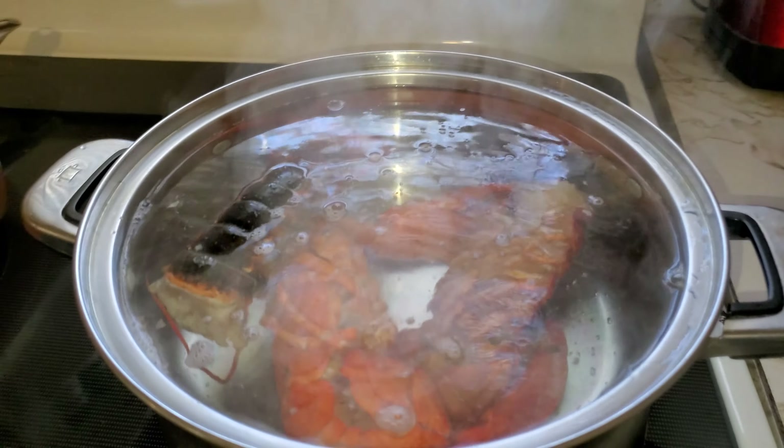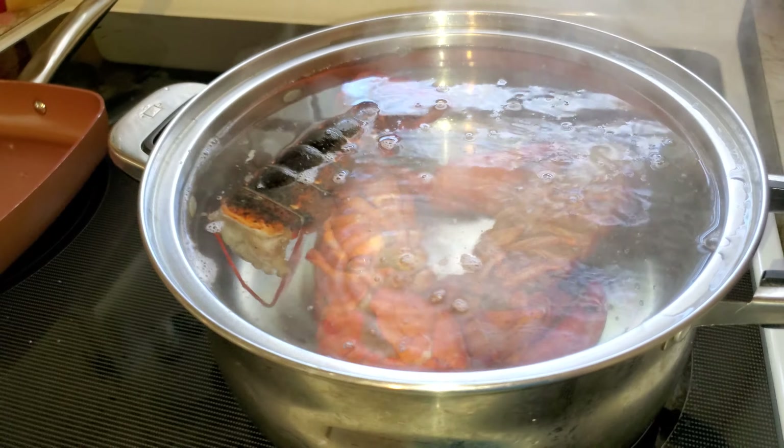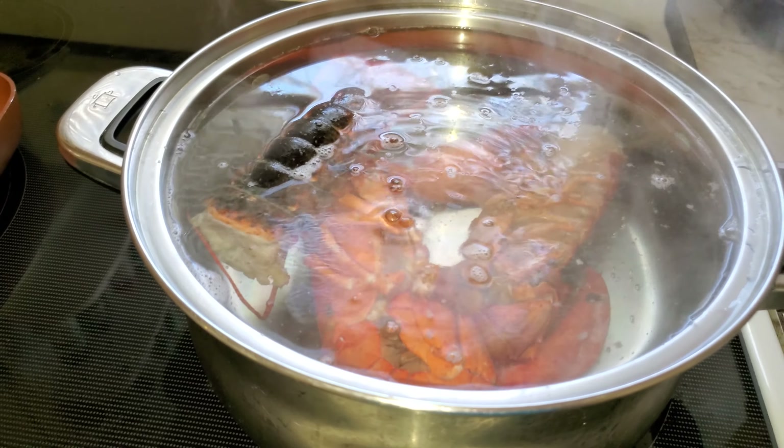2:02pm — it says to boil it for 8 to 10 minutes. I might go safe and go about 15, or something like that, just to be safe.